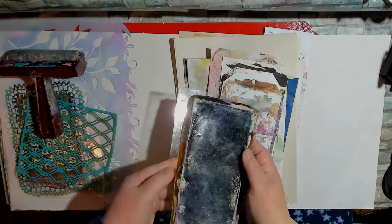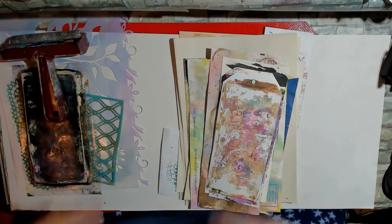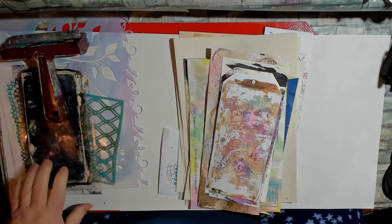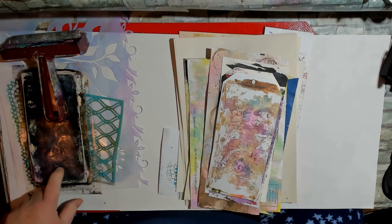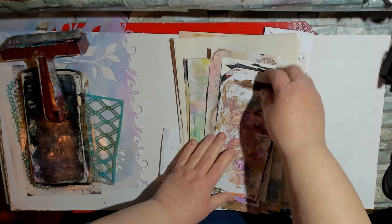I know it looks awful — Lori made me this — but it really works and it's fine. I haven't cleaned it off yet because I want to do some of the same, and that grunginess that you get off of a jelly plate like that is sometimes really cool and gives a lot of depth and layers. So what I've been experimenting with is putting alcohol inks on my jelly plate and then picking them up with acrylic paint. I saw that on Southern Gal Designs with Tiffany.